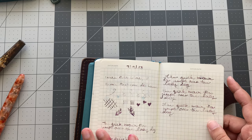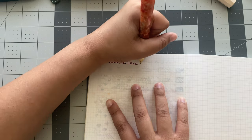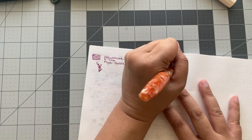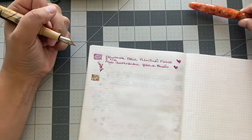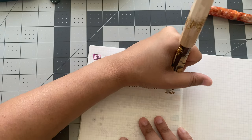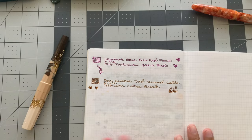Oh, so pretty — so pretty, so pretty. Just so easy to write with both of these.